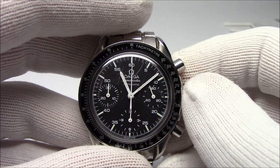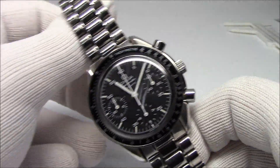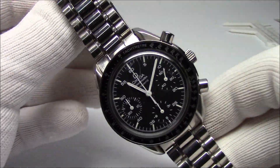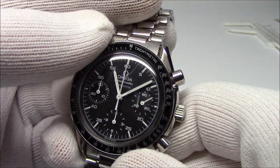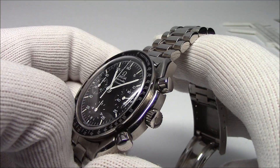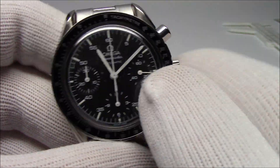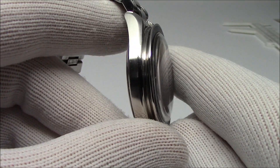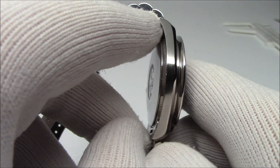Okay guys, so here is the Speedy that I just showed you. The watch I doubt needs any introduction. This is actually a Speedmaster Reduced — my own piece, you can tell by the nice scratches on it. I am not interested in polishing those off at all. I like what they do to the watch — it dates back to 1994.